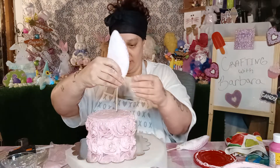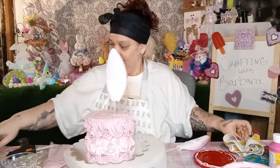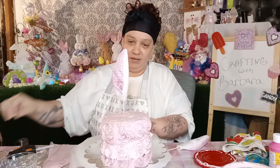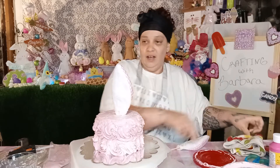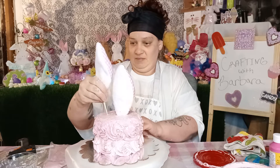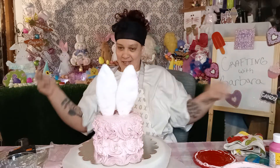So now let's put in the ears. Did y'all just see that? There we go — hopefully it won't happen again. There we go. That is so freaking cute!